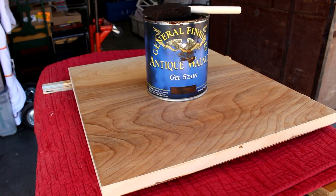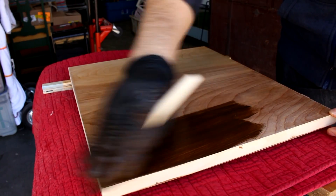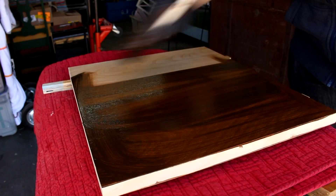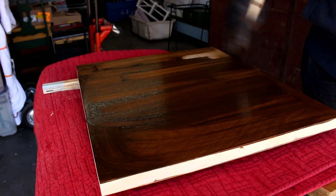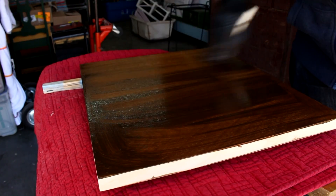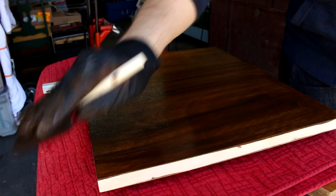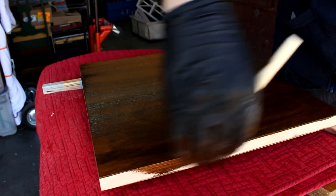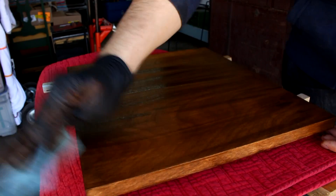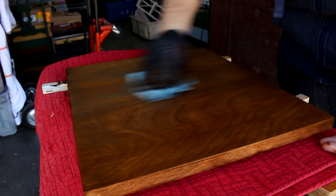After I apply the shellac and let it dry, I just lightly sand it with 320 grit. And then here I'm applying the stain. This is General Finishes Gel Stain, and the color is Antique Walnut. I'm using a foam brush and swipe it on. You have to be careful if you're working in a really warm, dry environment — it might dry really quickly, so just keep an eye on that, because it'll get sticky and hard to get off.